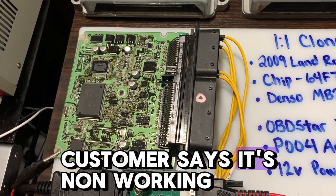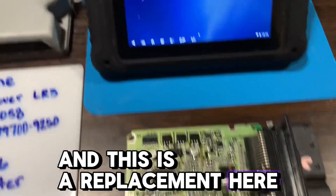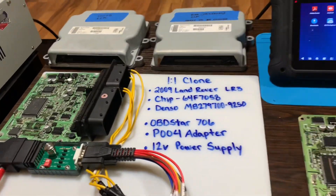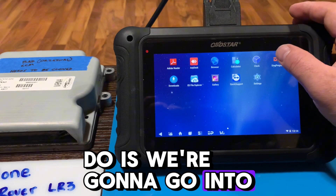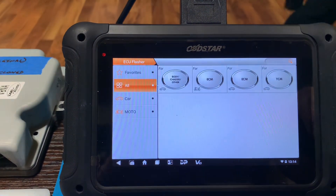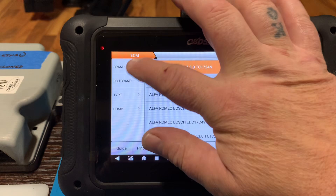The customer says it's a non-working car — just cranks, won't fire. They've traced it down to this being the issue, and this is the replacement. We're gonna be using OBD Star to do the clone today. We got a power supply over here — we're gonna need the 12-volt power supply. The first thing we're gonna do is go into ECU Flasher, ECM, then go to brand.